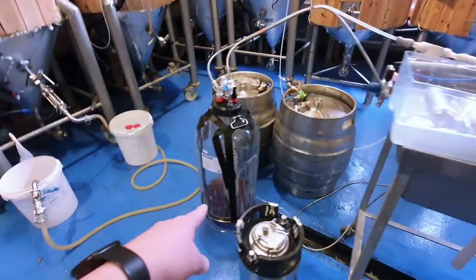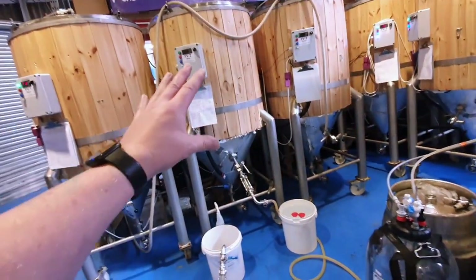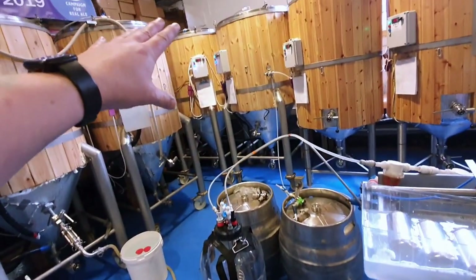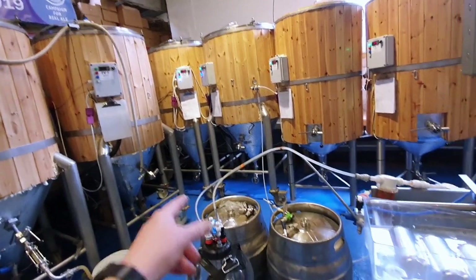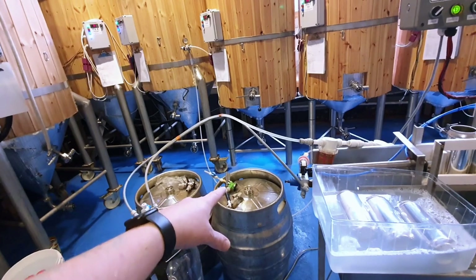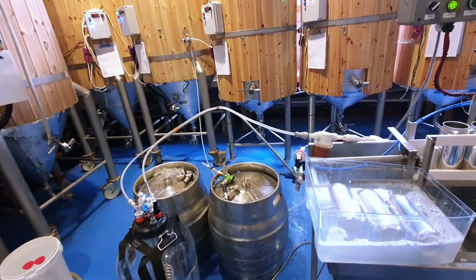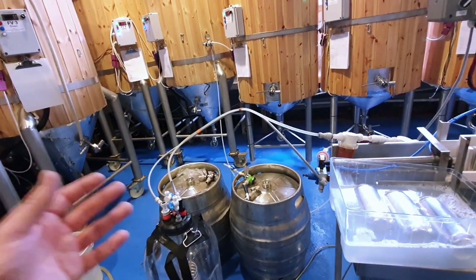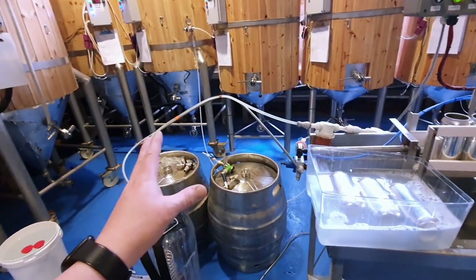Let's get this finished. What we've done today is Vacant Gesture, then the two Christmas beers in between, and then we'll be doing the Proof of Concept out of that tank there. What we do is add all our ingredients — priming sugars and antioxidants — into these mixing vessels, which are 100-litre kegs. It allows us to mix any additives we want to go into the beer before packaging.